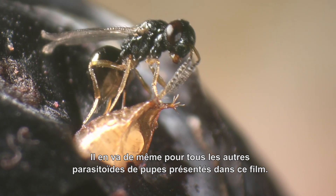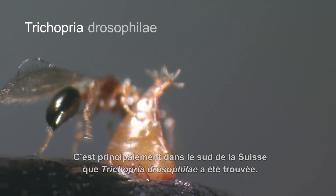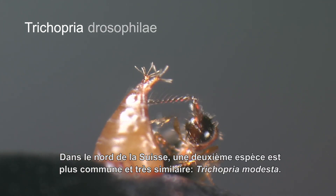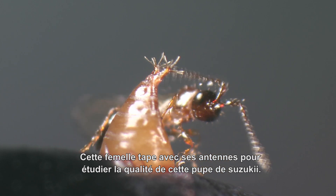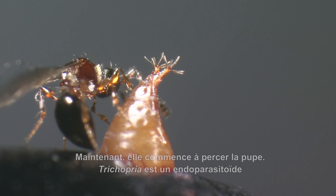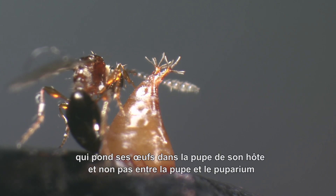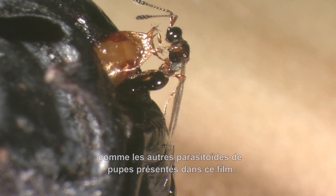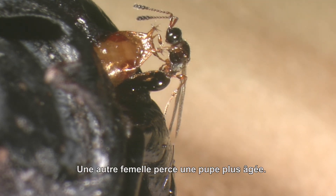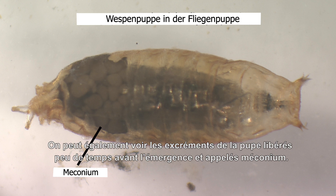All the pupal parasitoids introduced in this film produce numerous and healthy offspring on Drosophila suzuki. Mainly in the southern parts of Switzerland we have found Tricopria drosophilae, while in the northern part a second similar-looking species, Tricopria modesta, is more common. This female is drumming with her antennae to investigate the quality of this suzuki pupa, then starts to drill into it. Tricopria is an endoparasitoid that lays its eggs into the actual pupa of its host, not between pupa and puparium like other pupal parasitoids. The wasp pupa forms inside the fly pupa. You can also see the feces of the pupa released shortly before emergence, called meconium.